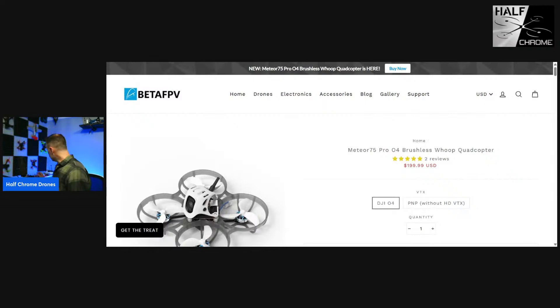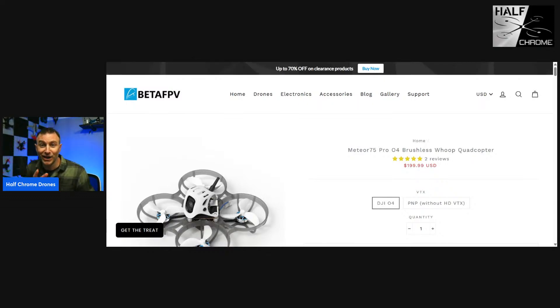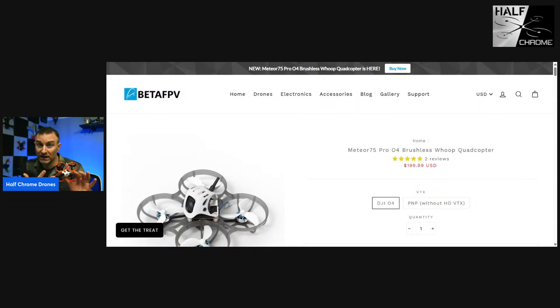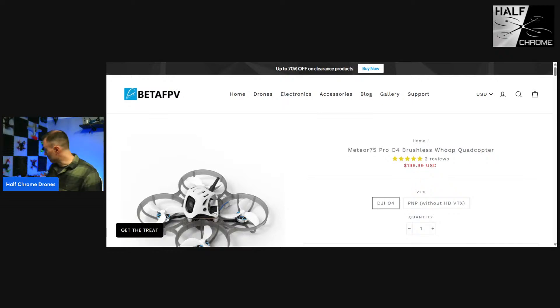I've got plenty of different versions of this drone — I've got an analog, I've got an HD Zero, I have a WalkSnail version. What I don't have is a good O4 version. I love this as a good FPV beginner quad because it's big enough to fly outside but also small enough to fly indoors. Good evening, welcome Jason. So today the build — we're gonna do this live.